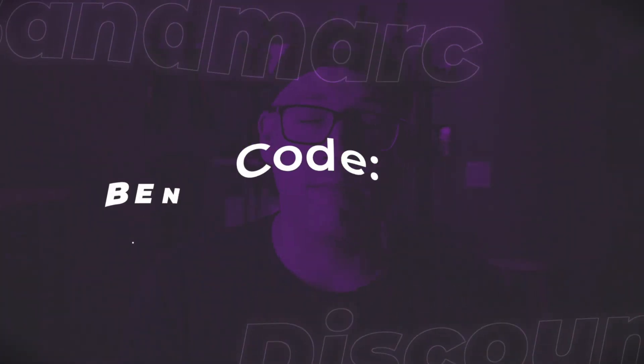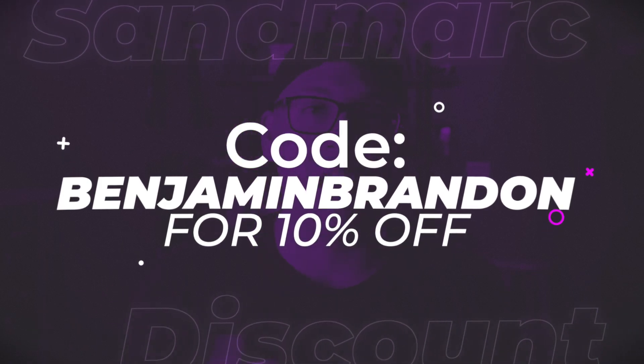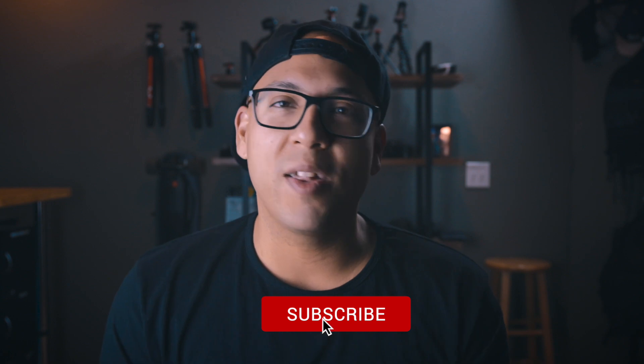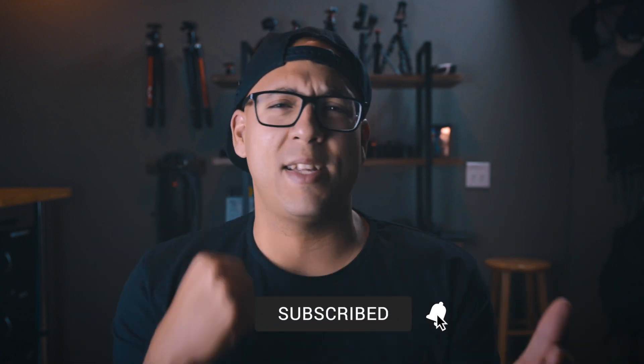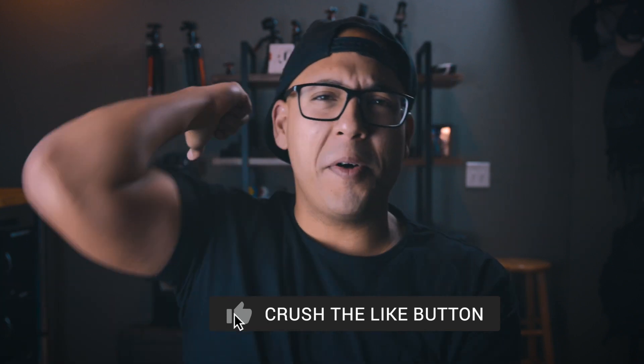Use code BenjaminBrannan — yeah, that's my name — at checkout and receive 10% off your entire purchase on any Sandmark product. That link is below, along with links to other videos featuring my favorite Sandmark lenses. For more videos to help you level up your Instagram content, crush that subscribe button, slap that like button, and elbow that notification bell. Don't forget to follow me on Instagram and DM me — let's connect. I'll see you on the next one.